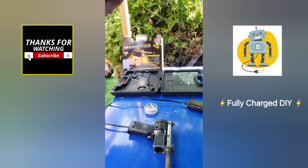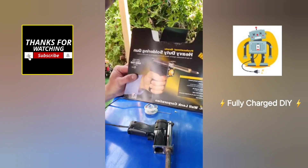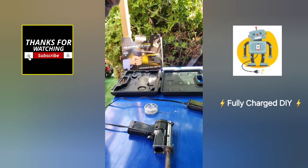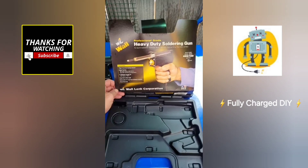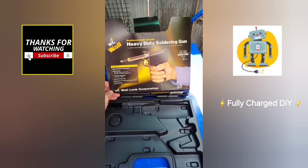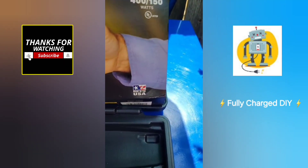It's called a Wall heavy-duty soldering gun. Really cool. Wall is one of the best soldering guns I've ever seen. It's also made in the USA.